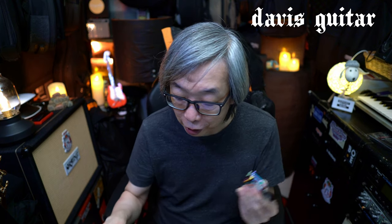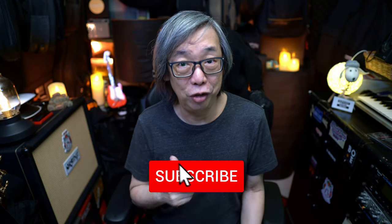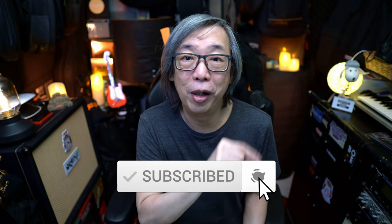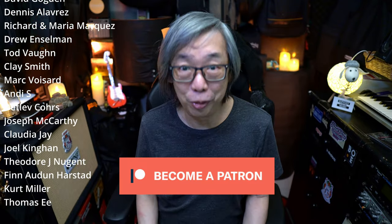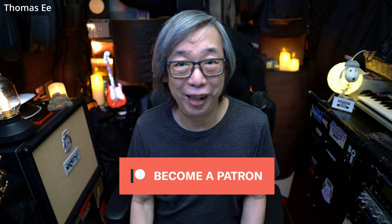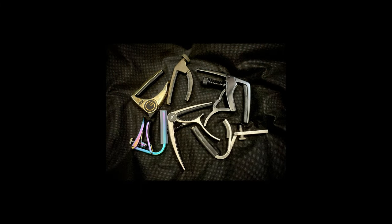I hope this video is helpful for those searching for capos for electric or acoustic guitars. I want to thank Miss Jeanette from Davis Guitar for passing me the CP1 as well as the G7 65K capo for this video. If you like this video, give me a thumbs up and subscribe to this channel. Press the bell for notifications of future videos and be part of the Patreons to support this channel. I want to thank all my Patreons for the love and support. Please take care of yourselves. Have a great day. Thank you.